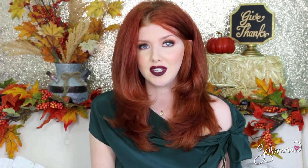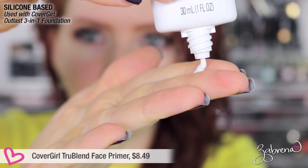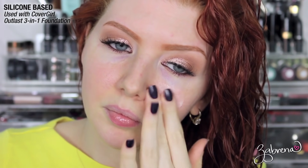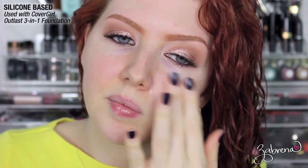CoverGirl also has a primer in their True Blend line, and what I liked about this one is that it's specifically meant for oily skin. It has an excellent consistency, dries fast, and made the skin look great under foundation. After eight hours, it kept everything in place — no complaints. This is one I will definitely be using in the future, and I highly recommend it if you have a very oily complexion.